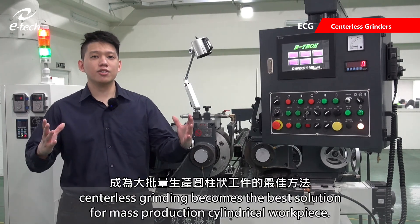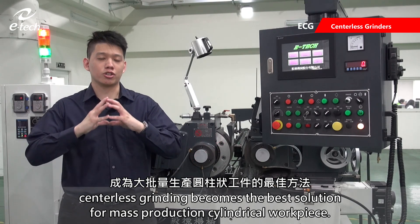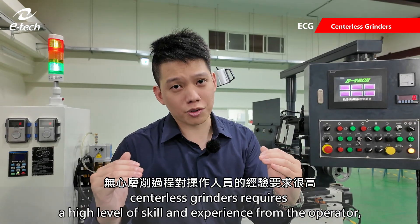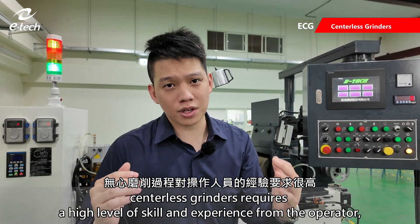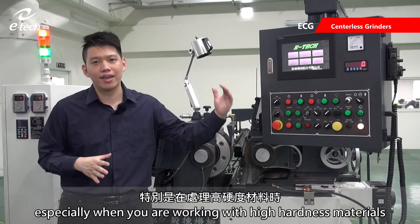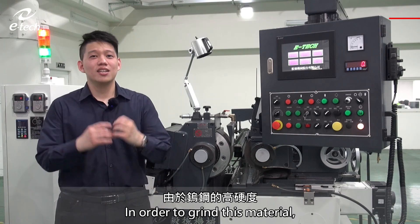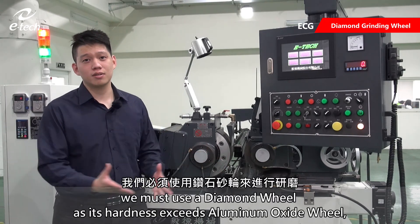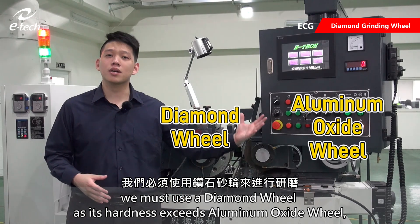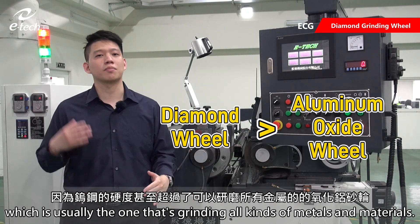In this case, center disc grinding becomes the best solution for mass production of cylindrical workpieces. However, due to the lack of center support, center disc grinders require a high level of skill and experience from the operator, especially when working with high hardness materials such as tungsten carbide. In order to grind this material, we must use a diamond wheel, as its hardness exceeds that of aluminum oxide wheels, which are usually used for grinding all kinds of metals and materials.